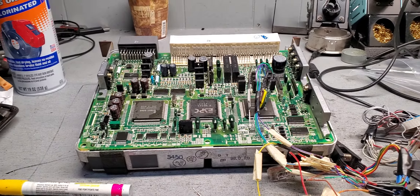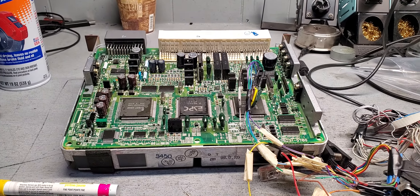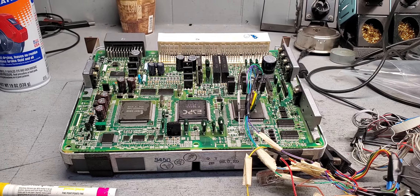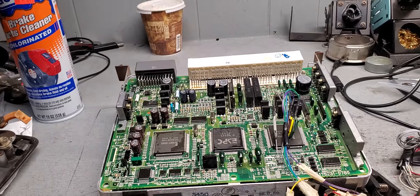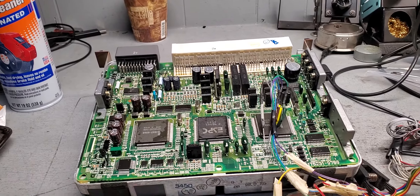Welcome to Best Car Fixes. This is Mohammed Haroon Idris. Please subscribe, share, and like. Today we have a 1999 Lexus GS 400.